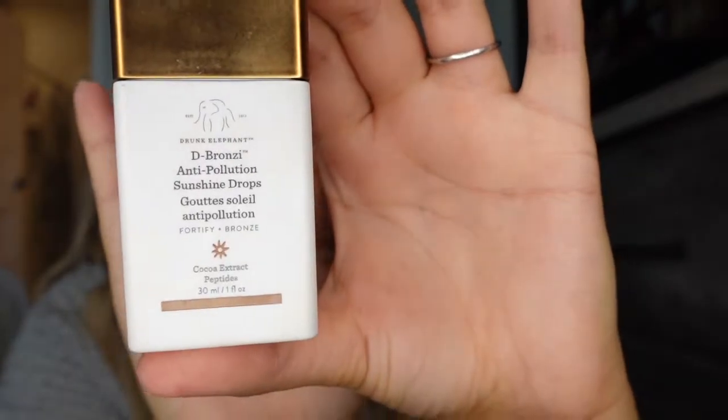I also have the Drunk Elephant D'Bronzi anti-pollution drops. It's supposed to give you a nice bronze and I literally just put the tiniest bit of it because it goes a long way, and I put that on all over.